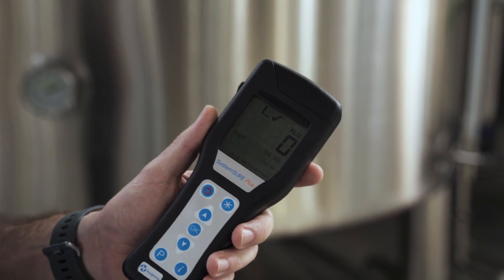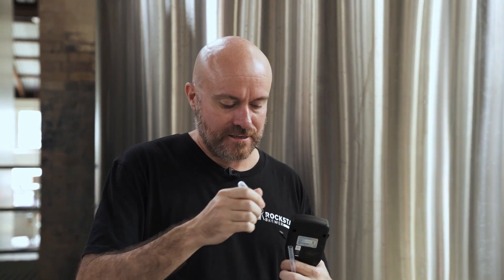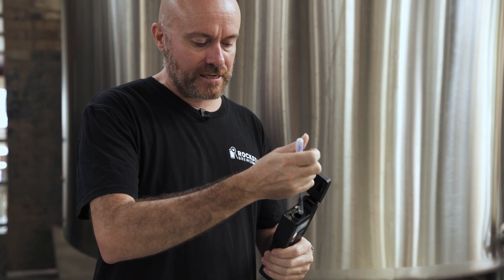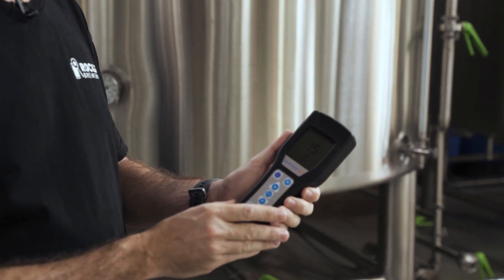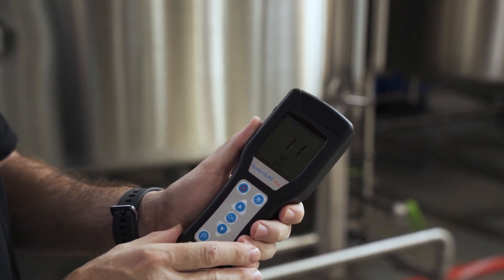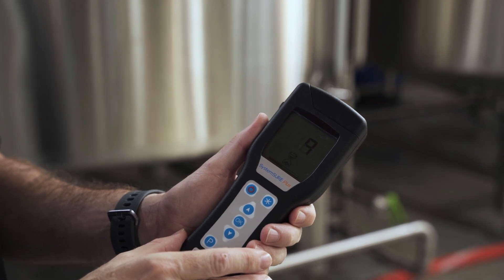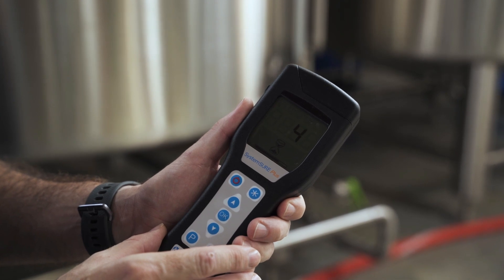And as you can see, we've got a zero count, which means inside the cold liquor tank is absolutely clean. So that's a good result! Now let's check something that might actually be dirty — which is my beard. All I need to do is rub it on my beard like so, back in, give it a bit of a shake, back in the machine, and let's take a look.